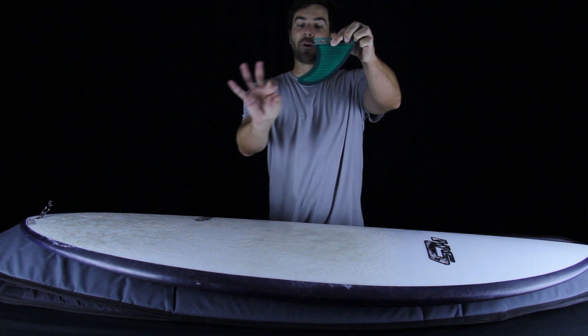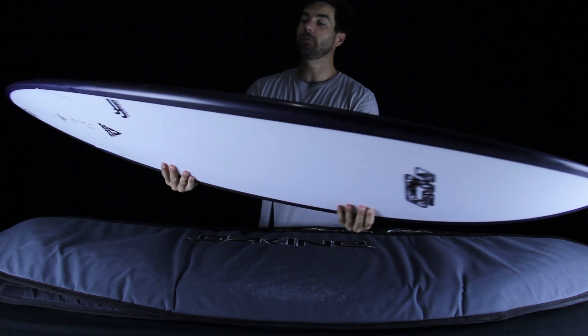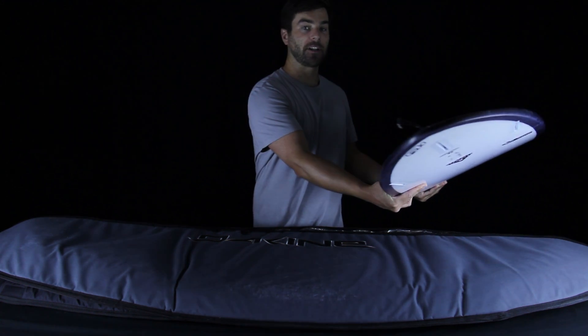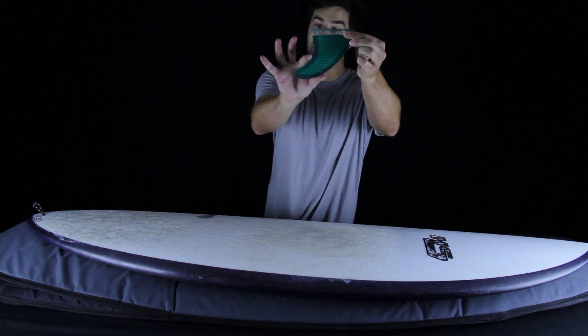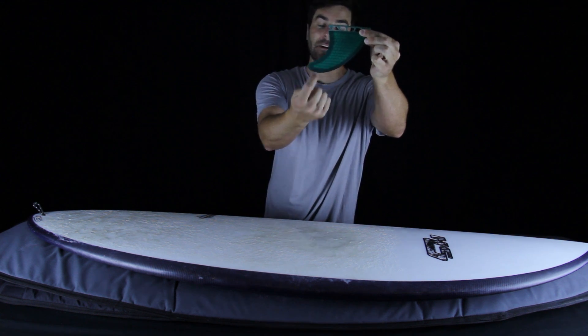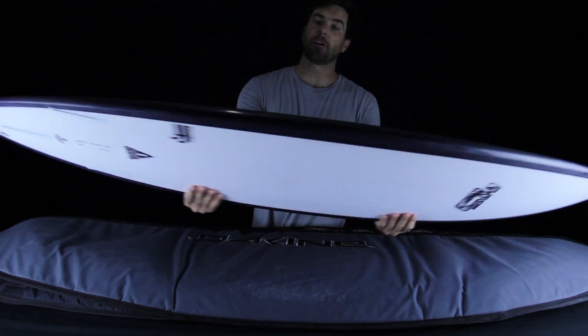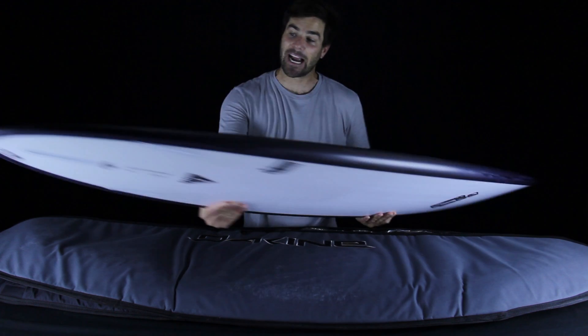If a fin has a lot of sweep — if this angle comes back — the board will not have a lot of pivot when doing turns on the shoulder and will do wider arcing turns. If a fin has less sweep, the board would have more pivot out on the shoulder, doing tighter turns rather than long drawn-out arcing ones.